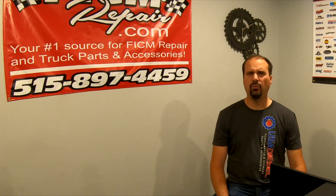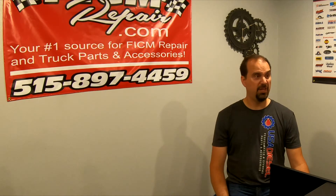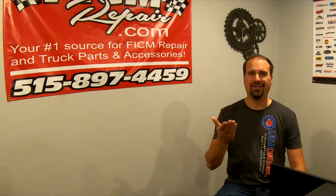Recognize that those are just marketing numbers. The 110 amp alternator — does it do 110 amps? Well, yeah, at speed when cold. Does that upper 140 amp alternator do 140 amps? Yeah, at speed when cold. But what do these alternators do at cold idle? That's what we care about.